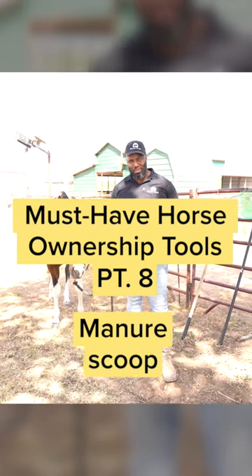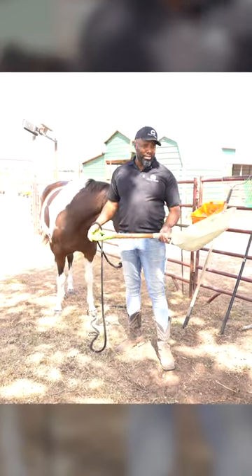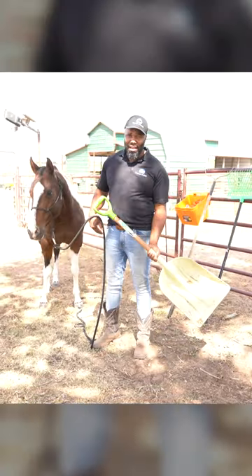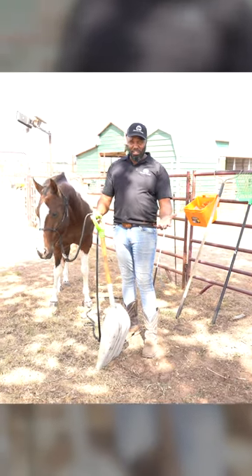Must-have horse ownership tools. A good heavy-duty manure scoop. I love this scoop because it can get a whole lot of manure shoveled right into the wheelbarrow if I'm having to clean out a particularly bad stall, or if I'm stripping all the shavings or bedding out of a stall.